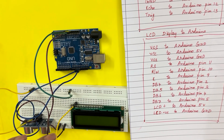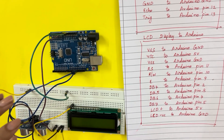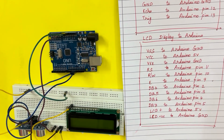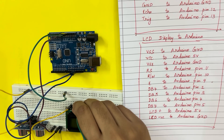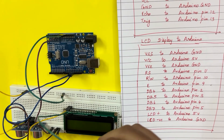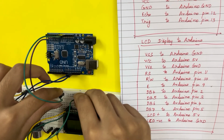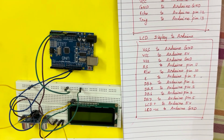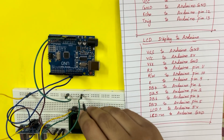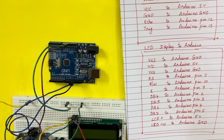VSS, the first pin of the LCD display, is connected to the Arduino ground. The next pin, VCC, is connected to the 5-volt power supply on this side. The V0 pin is connected to ground again.